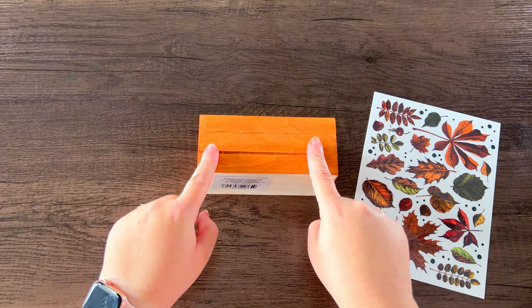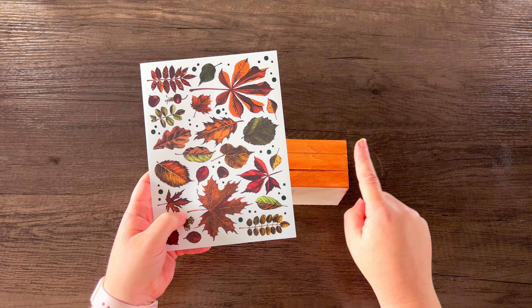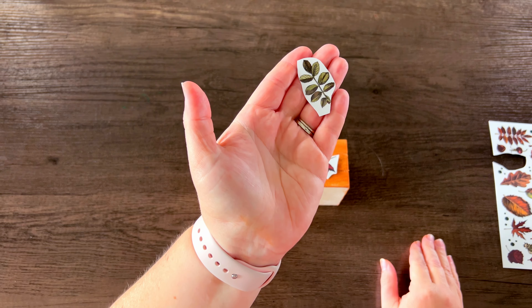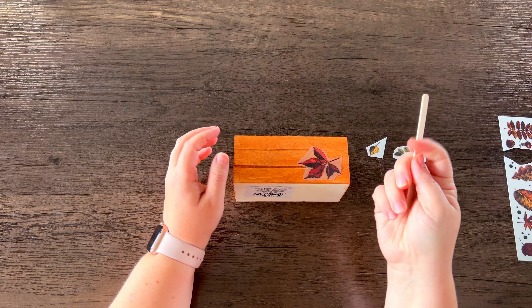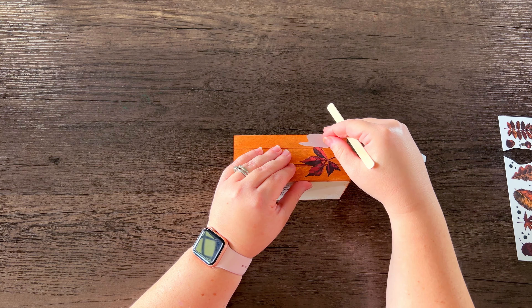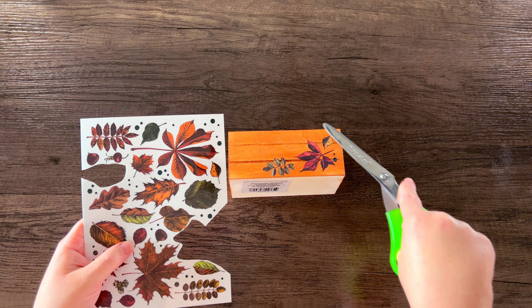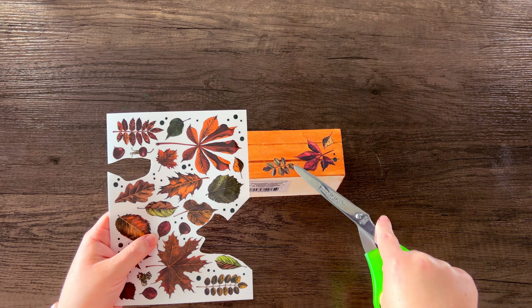We're going to be decorating the front of this mini crate with several of the leaves from this rub-on transfer sheet. When you have a sheet like this you want to cut out whatever you're intending to transfer individually so you don't accidentally transfer something you don't mean to. I'm using a popsicle stick to help make sure that I transfer it, but if you don't have a popsicle stick you could probably use just your thumbnail as well. After placing the leaves I decided it needed a little bit more filler, so I'm adding a few groupings of dots to make it feel more full.